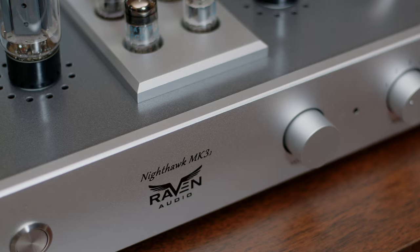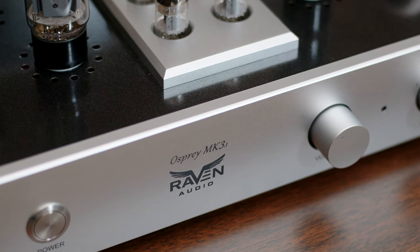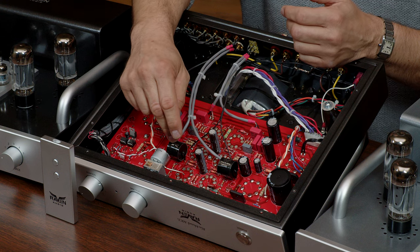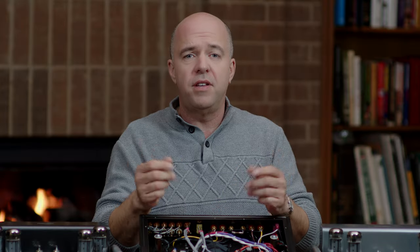There are three models: the Nighthawk, Blackhawk, and Osprey. The Nighthawk and Blackhawk are both 20 watts per channel, but the Blackhawk has our high-end audiophile capacitors, which we use in our elite amplifiers that cost over $50,000.